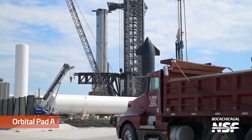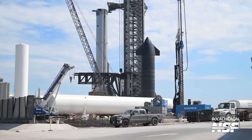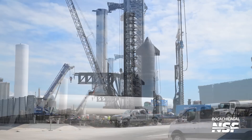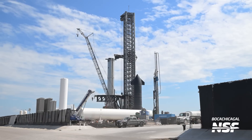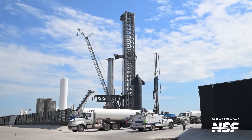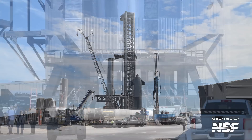Still over at orbital pad A — dump trucks going in and out, moving earth. That material is of course going to the other pad, Pad B, because some digging has been happening. Just a couple of wide shots from Mary here looking over at the vehicle combination that might be launching sooner rather than later.